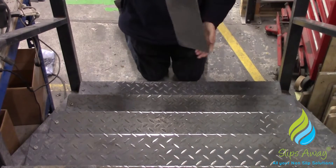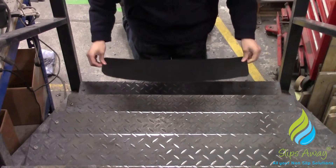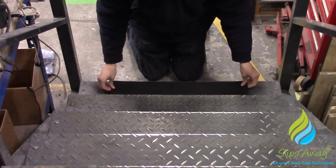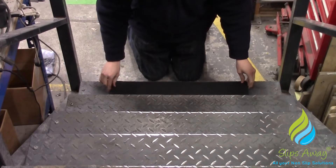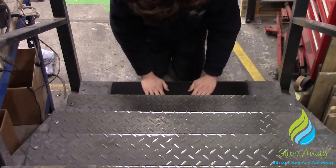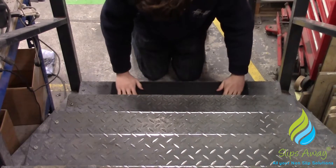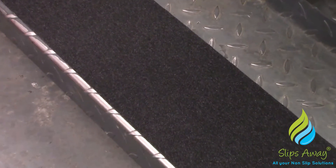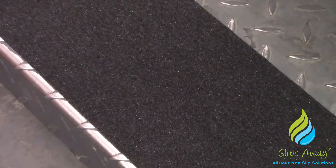The Durbar pattern when wet can create a big slip hazard, resulting in possible accidents and injury. This pattern also makes it very hard to find a non-slip surface which will apply effectively. Most non-slip tapes will have a plastic backing, making them very hard to conform over irregular surfaces without them lifting.